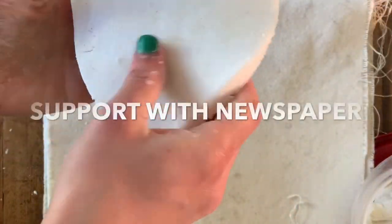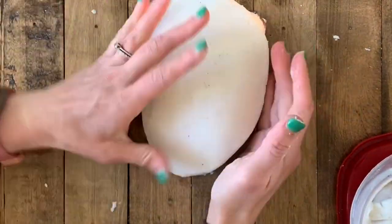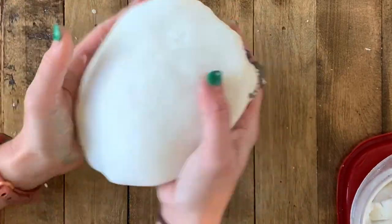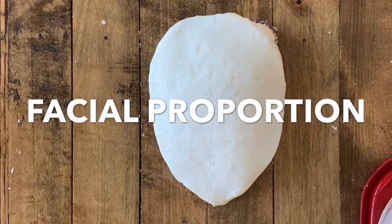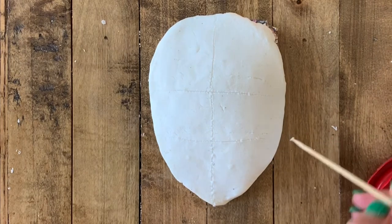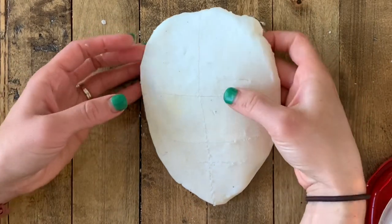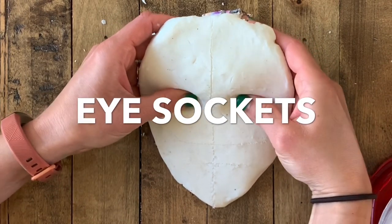To take things up a notch, I'm gonna ball up some newspaper, round it out, and put it underneath my clay so it's not just a flat slab but has a rounded mask-like quality. You certainly can do this on a flat slab but I like the rounded effect because it makes it look more lifelike and mask-like. Next I draw in my facial proportion guidelines — if you're unsure, a quick Google search of facial proportion guidelines will give you image after image of how to organize your face so it's true to life.